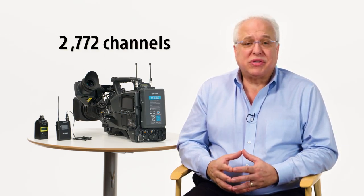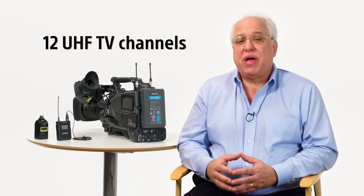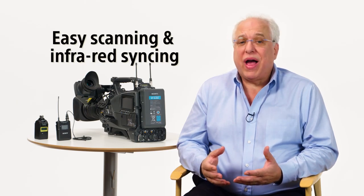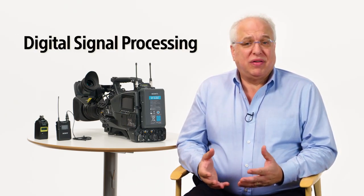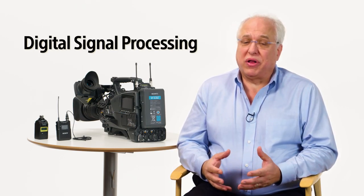The UWPD series is capable of tuning in up to 2,772 channels, covering a wide tuning range of up to twelve UHF TV channels or 72 megahertz, and allows for very easy infrared syncing of your receiver and transmitters for finding and setting the best and quietest channel available — something we'll go into in further detail in just a bit. The series also employs digital signal processing, or DSP, of the audio to ensure great sound and preservation of the transient response of your audio signal.